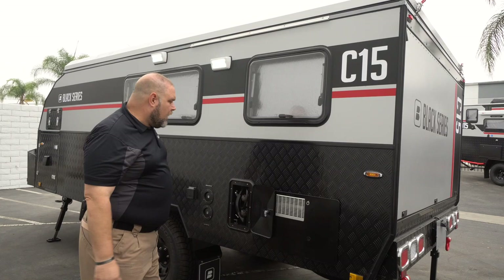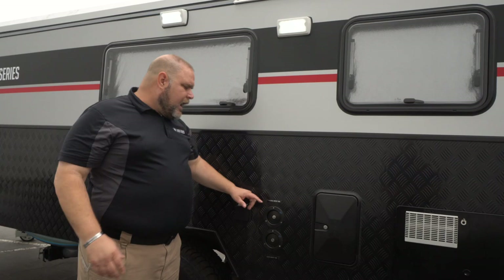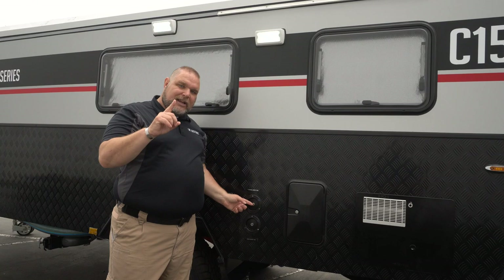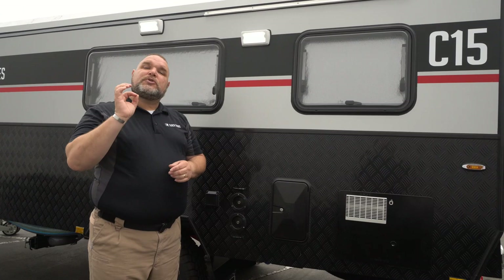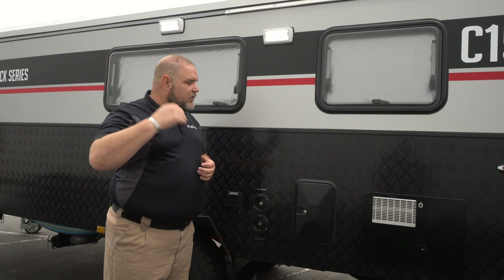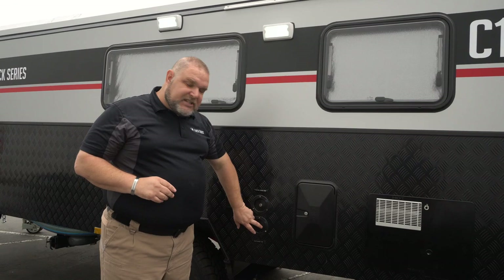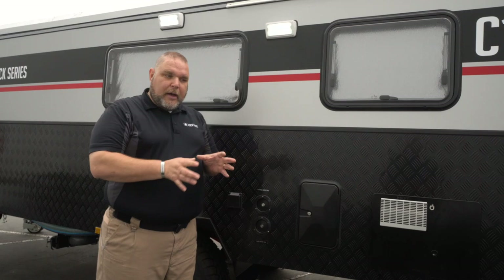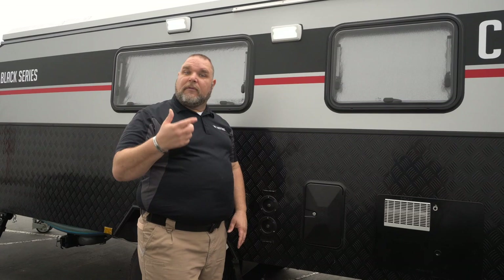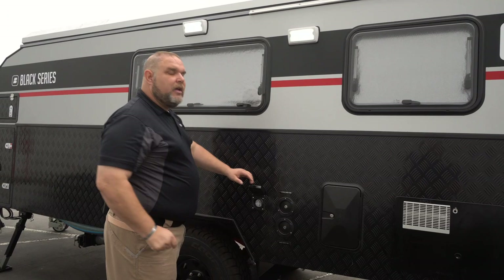Coming along, we have our fresh water tank and black water tank flush. There's a single water tank at 26 gallons — not dual like the HQs. The black tank is 26 gallons and the gray tank is 26 gallons, so it's 26 across the board. The black tank flush is used while dumping to help rinse out your tank. Here's your 30-amp shore power plug — that's what makes your interior plugs work, as they run off shore power rather than the inverter.